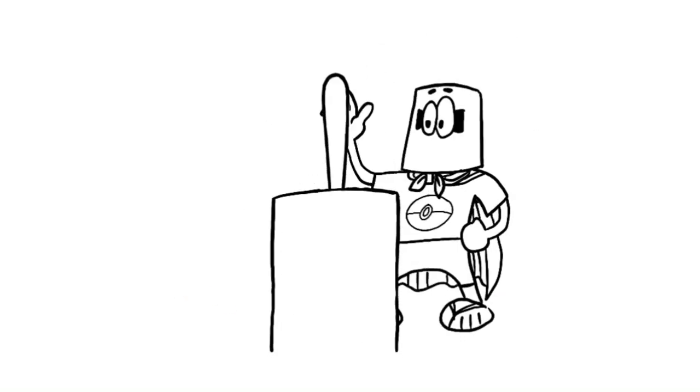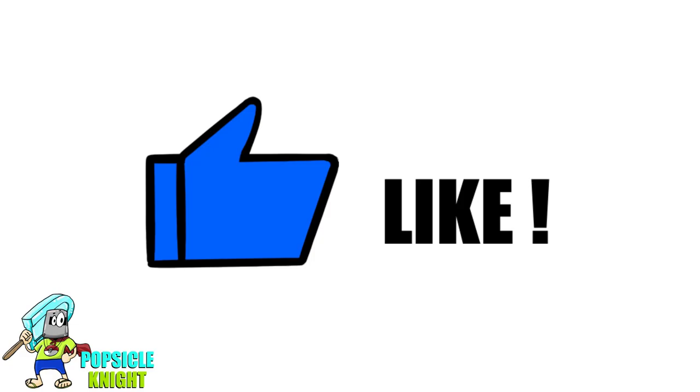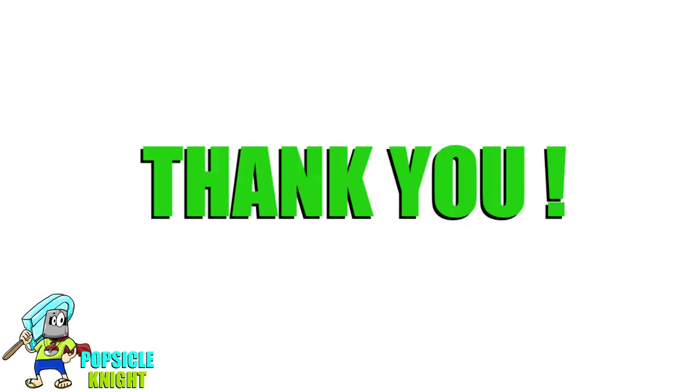Hello everyone, welcome back and thank you so much for tuning into the Popsicle Night channel. My name is Joseph and today we'll be talking about Samurott from Vivid Voltage. Before that, please leave a like to this video and hit that thumbs up — this helps out with the YouTube algorithm, getting this channel to more viewers like you. Please consider subscribing if you haven't already, and for those who have been watching, thank you so much for your support.